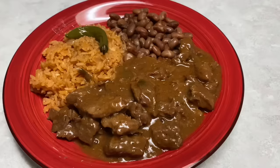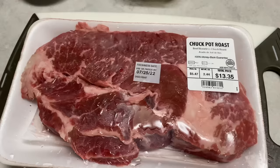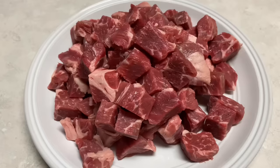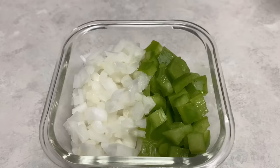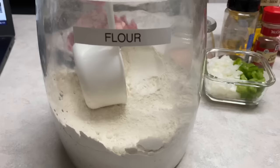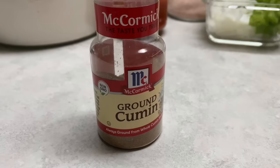To make this beautiful and delicious carne guisada we're going to be using a beef chuck roast. I've taken one that's about two and a half pounds — anywhere between two and three pounds will be great for this recipe. I've diced it up and I'm also going to use salt, black pepper, diced onion and bell pepper, minced garlic, flour, tomato sauce, Better Than Bouillon roast beef base, and we're also going to be using cumin.